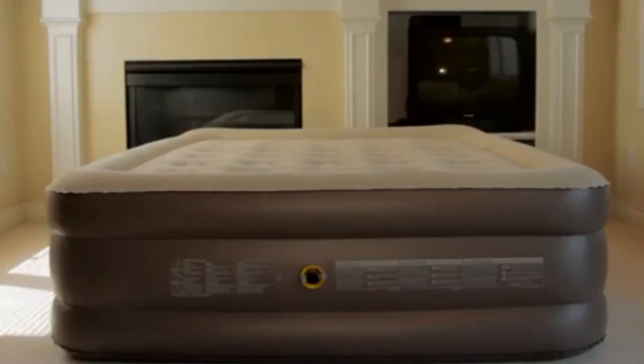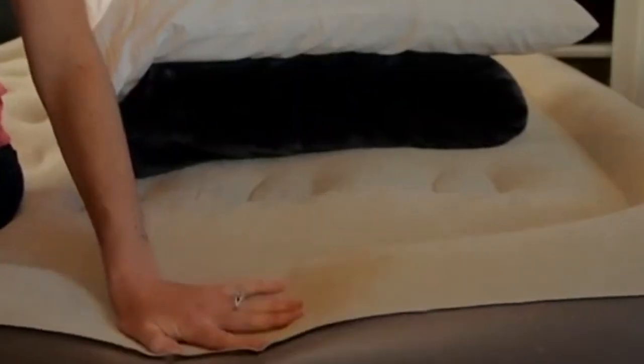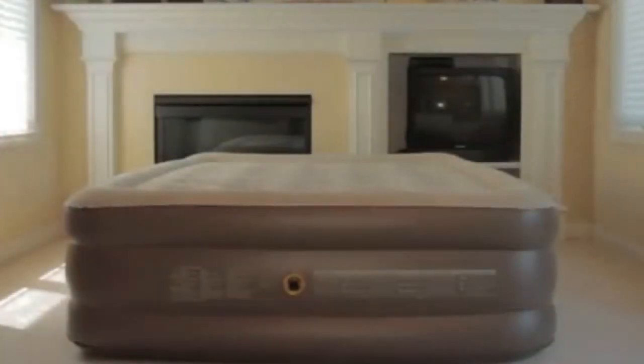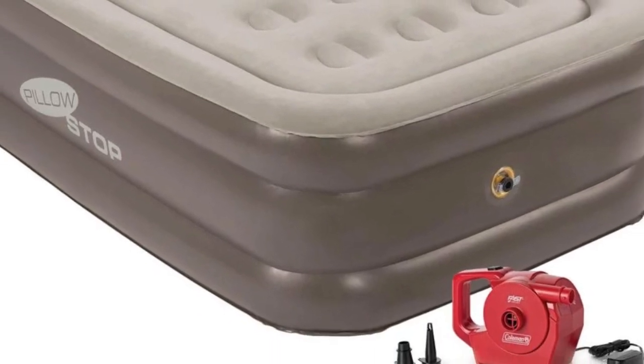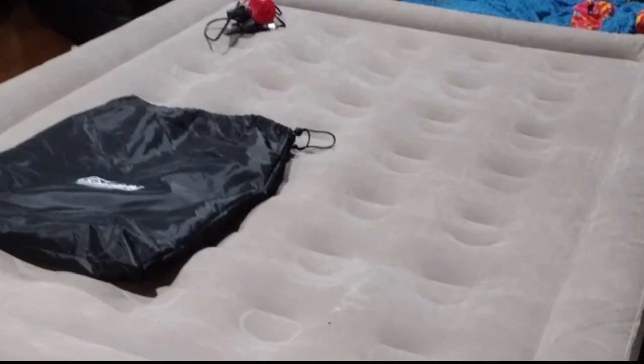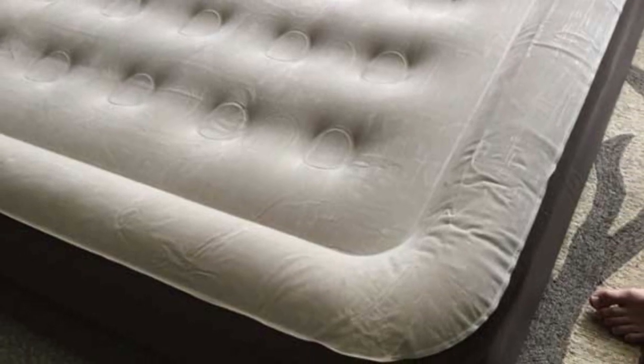Coleman's airbeds have stood out in our tests for their easy-to-understand instructions and durable design. The convertible twin-to-king EasyStay 4N1 airbed earned top scores for its great puncture resistance. This model in particular stood out among competitors in our lab tests with no overnight leakage after 170 pounds of weight were applied to the mattress for 24 hours.